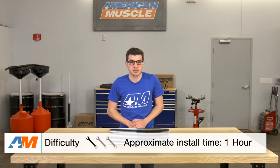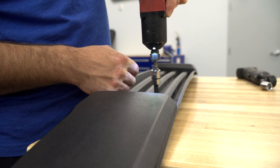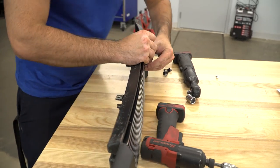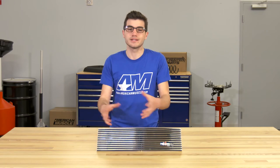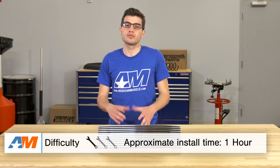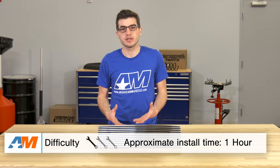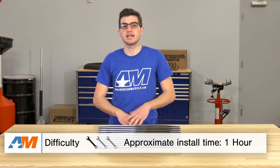The installation will be extremely straightforward — definitely something you can do in your driveway. Once you pop the factory lower grille insert off, you'll be required to drill four small holes. As you can see on the back of this overlay, there are four pre-drilled spots so you'll have a template and know exactly where you're drilling. All the hardware — nuts, bolts, and brackets — is included in the kit. Once you get the factory lower grille off, tighten everything down and pop it right back into the vehicle. From start to finish, you're looking at just under an hour, and I'd give it a one out of three wrenches on the difficulty meter.